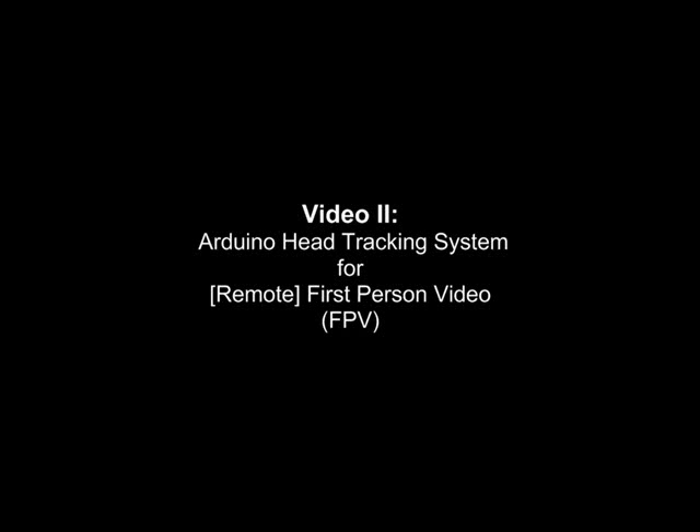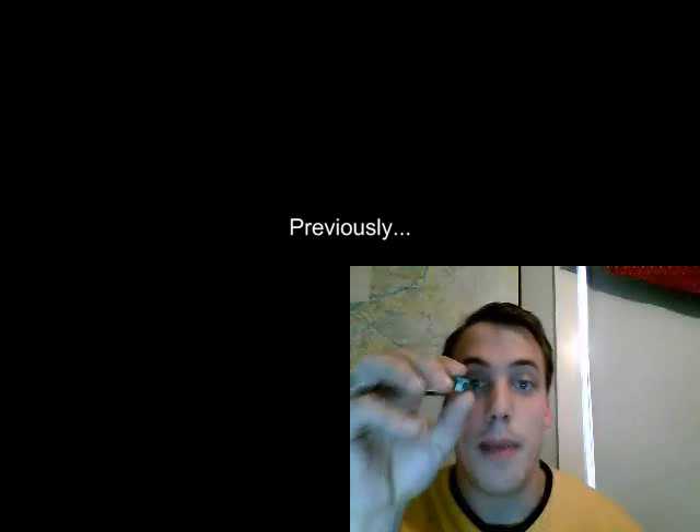Hello, this is Keith Brown and welcome to video 2, my head tracking system for first person video. In the last video I showed you the MEMSIC-2125. It was moving my servos in the X and Y direction, but I need the Z direction in order to continue.